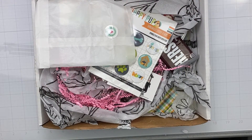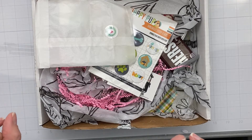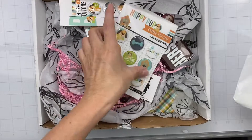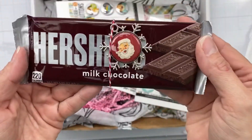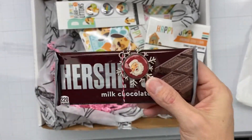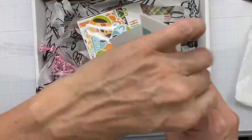Hey guys, welcome back! First of all, I just got Invisalign so I cannot speak - I am so sorry. Secondly, I wanted to share my haul with you from Scrap and Happy Studio. Look at how stinking cute that is, oh my gosh! I got this quite a while ago but you know...